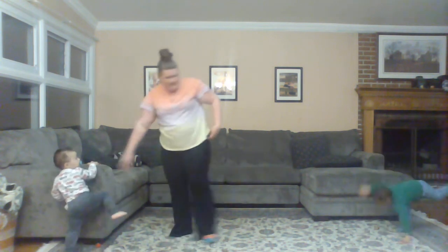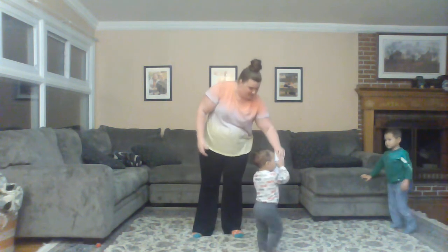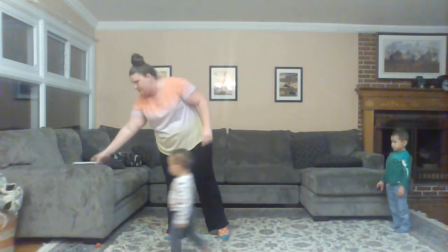Great job. I can do both. You can — great job, Tristan. Good job. And that was the shooting star pose.